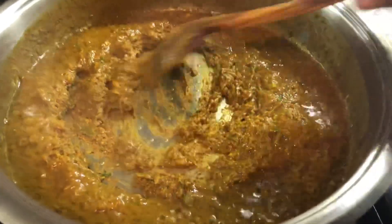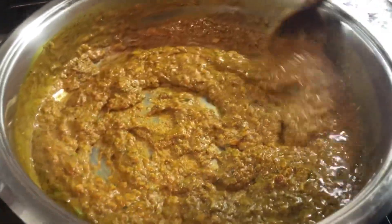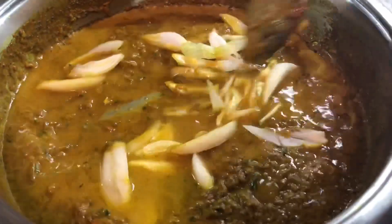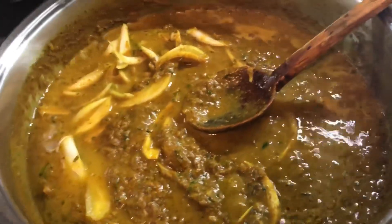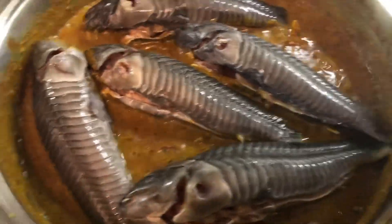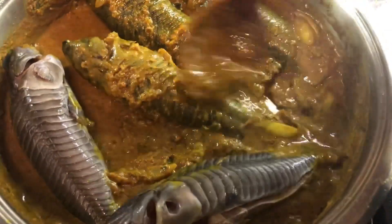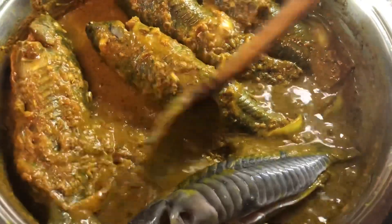Our curry paste is cooking up nicely and starting to stick to the bottom, but I still want it to cook a little more so I'm gonna add a little bit of coconut milk and some chopped onions. I like to go in with the salt at this point so all the flavors cook together. I'll leave all the measurements in the description below. I just added the hassa to the pot and I'm mixing it into all this goodness, cooking it until the natural water evaporates a little, and then we'll add all our trimmings and the rest of the coconut milk.